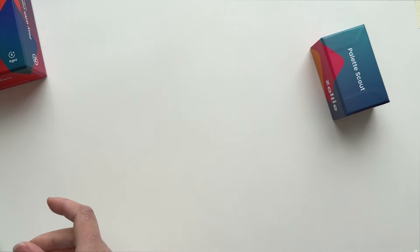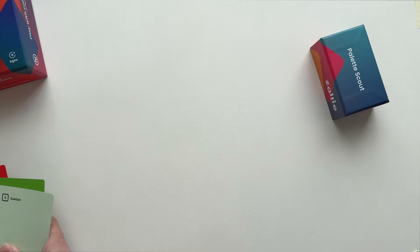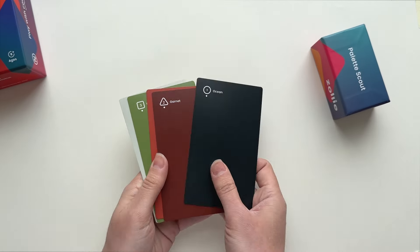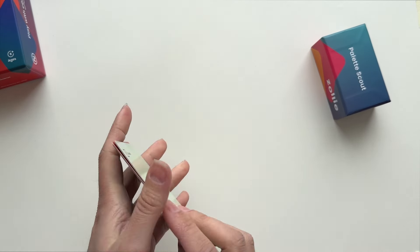The more you play with PaletteScout, the more you'll start to intuitively understand color relationships and be able to spot them out in the real world and use them in your own creative projects. Come play with us!